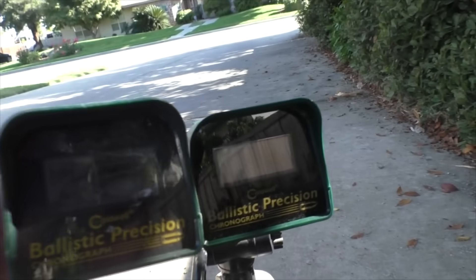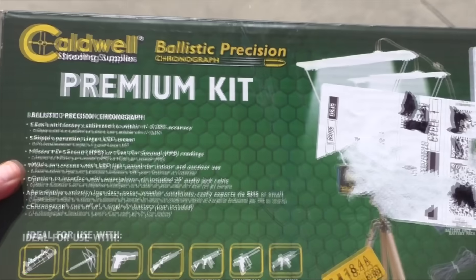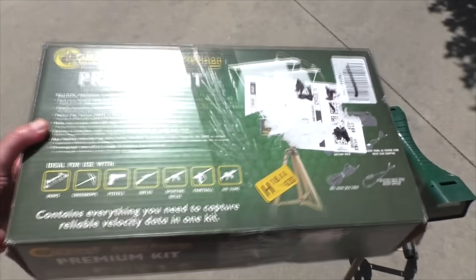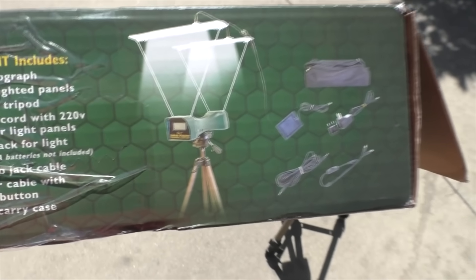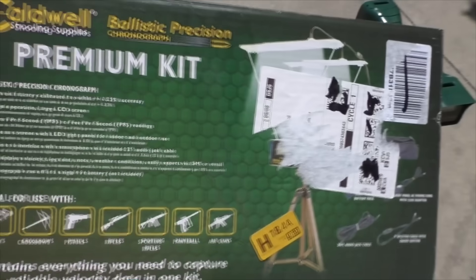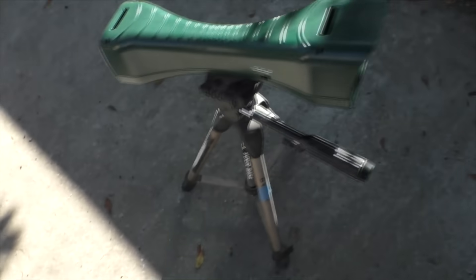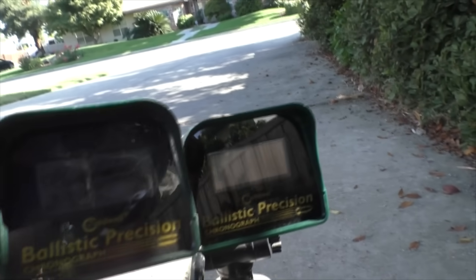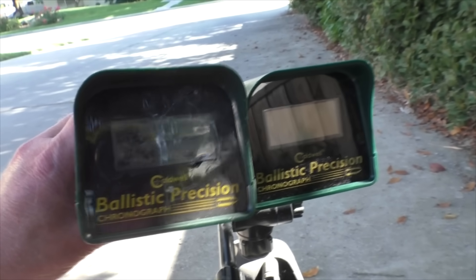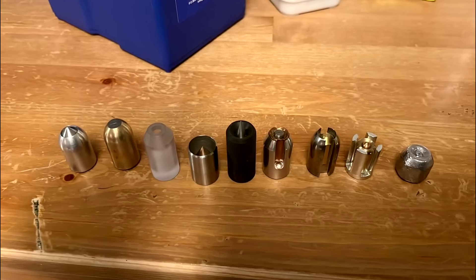In my last video I mentioned that we damaged our chronograph somehow — you can see the screen's all black and busted up. I bought a used one on eBay for only 50 bucks. Then a couple days later I got this in the mail — it's a premium Caldwell chronograph that comes with a tripod and lighted sky shields. I think a viewer named Mike sent this to us, kind of anonymously. I really appreciate it. I consider chronographs, tables, and ballistic gels as consumable items — stuff that's eventually going to get shot up, damaged, and worn out — but thank you very much.